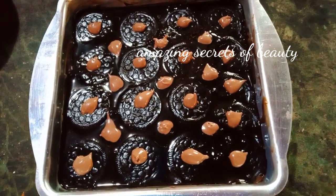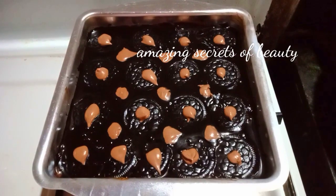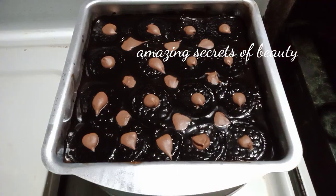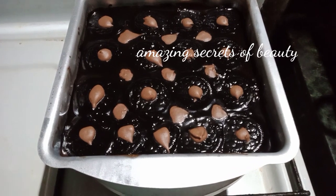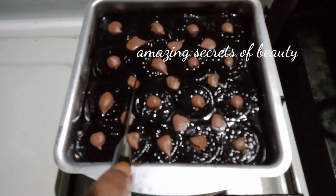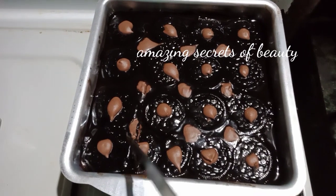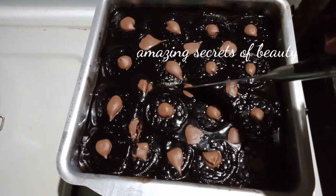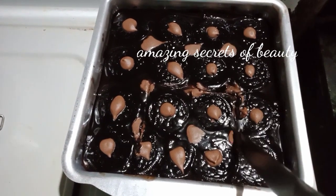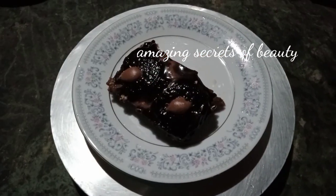The pudding is ready! Now let's put the pudding in the fridge. Let's get started — keep the sauce in the fridge.